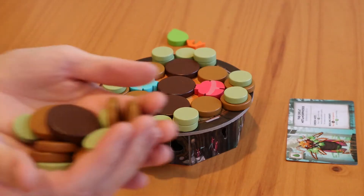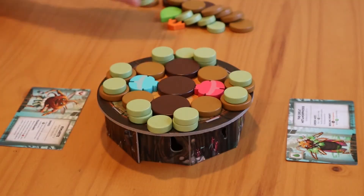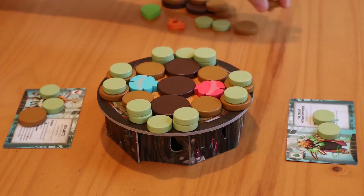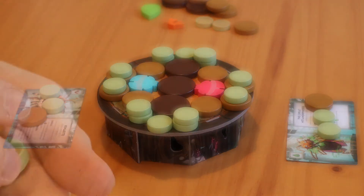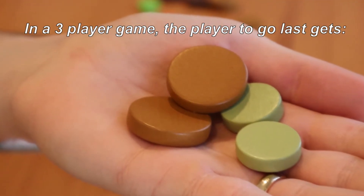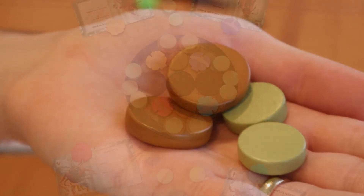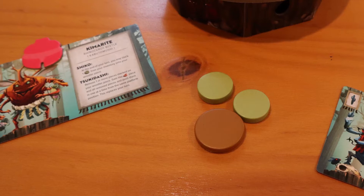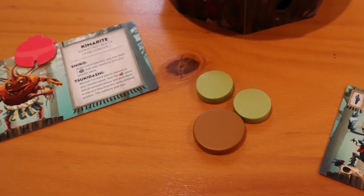Any remaining basic discs are added to the supply next to the sumo ring. Next, give each player two small green discs and one medium light brown disc to form their starting inventory. If playing a three player game, the player to go last gets two small discs and two medium light brown discs instead. And lastly, for a four player game, each team has a shared inventory and will receive in total two small discs and one medium disc.